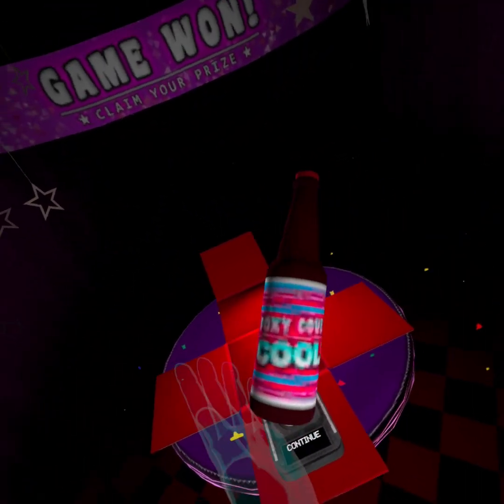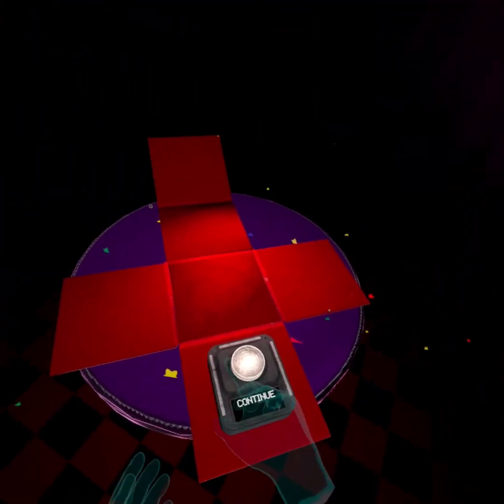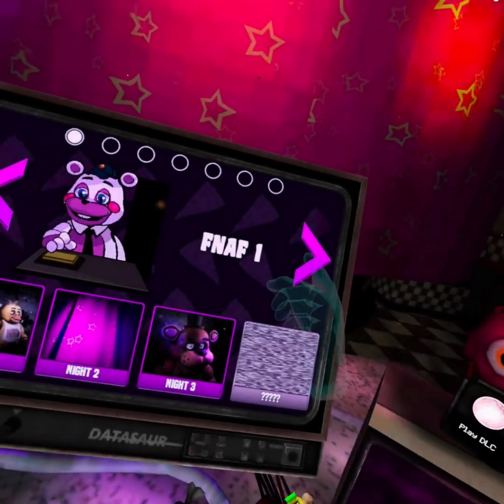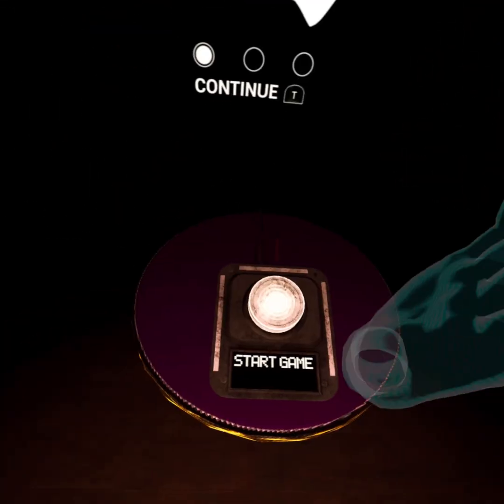What is this? Foxy Cove cooler. Why do I eat a drink? That makes no sense. Anyways, let's do the next parts and service. What's the next one? Parts and service Chica. Guessing we also have to do Foxy and Freddy.